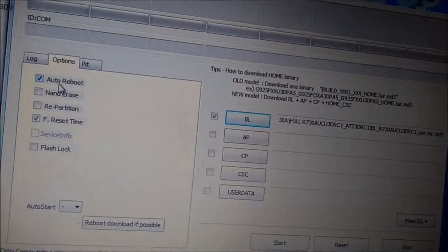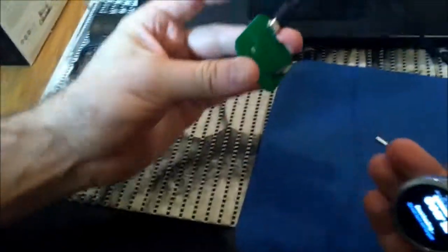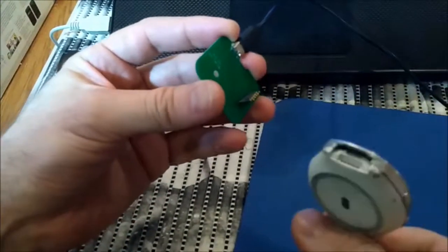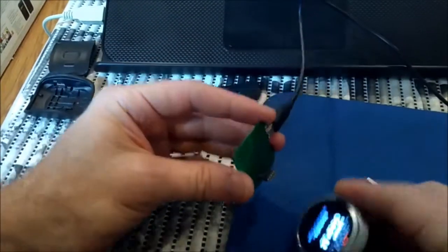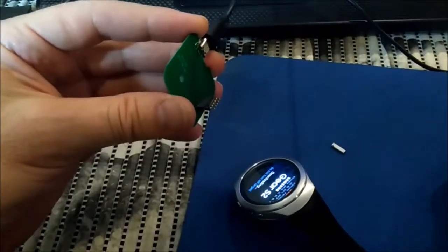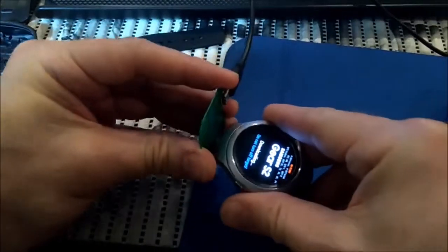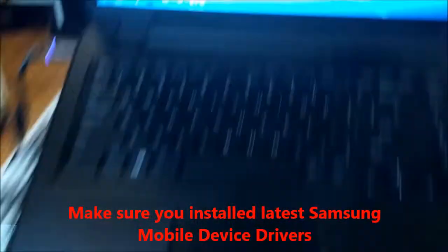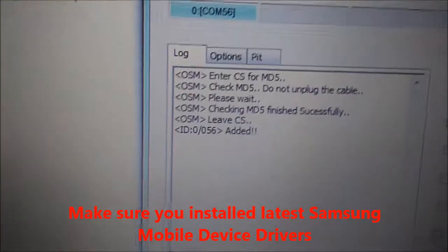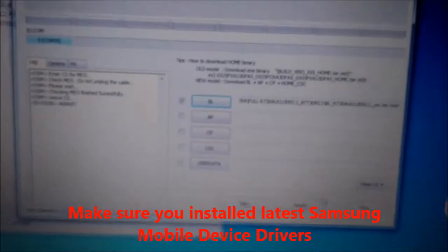Now we have BL checked. Also we can choose here auto reboot or not - we are going to keep that. So next step is to connect the watch. You should plug it that way and once it is connected the computer should make a sound. Now as you heard the sound, you see it is showing connected port COM. So this is the watch. To flash, you need to press the start button now.